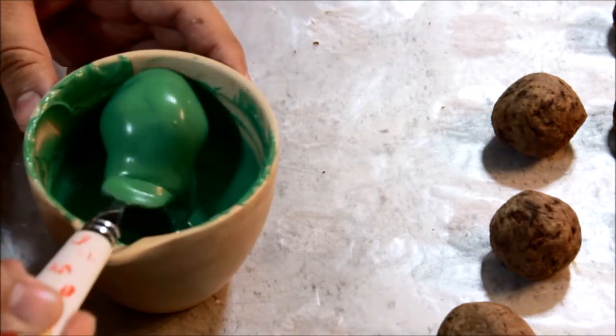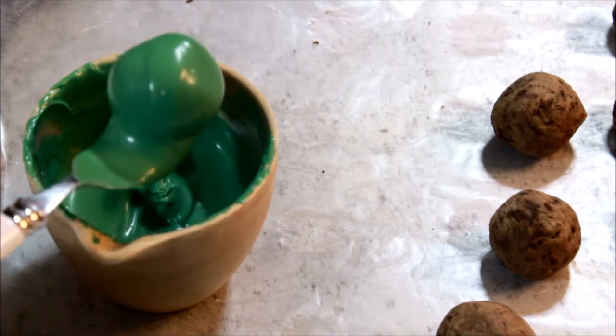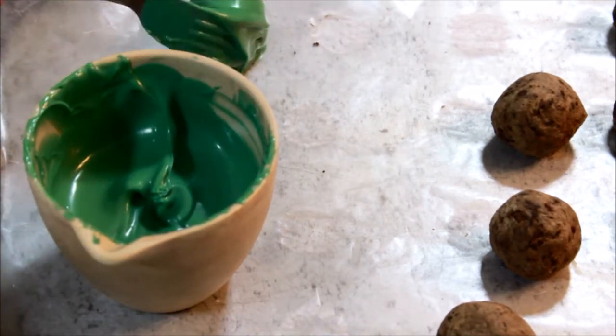If you're going to dip the truffles into the green candy melts, definitely make sure you put them in the refrigerator first so that they can harden, so they don't fall apart when you drop them in the melted candy.